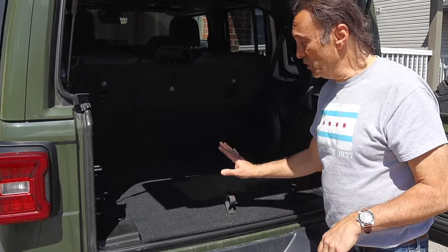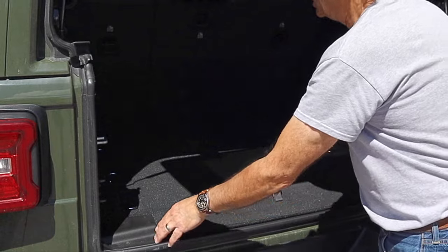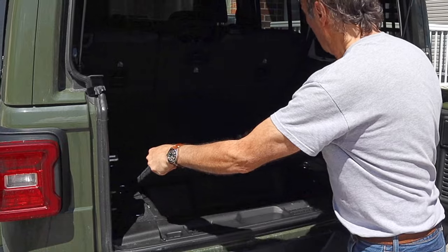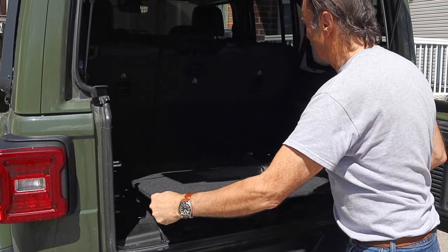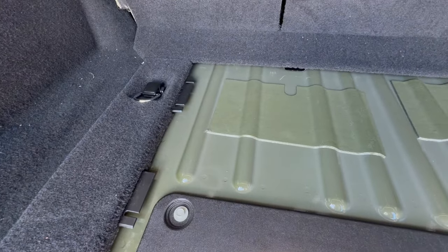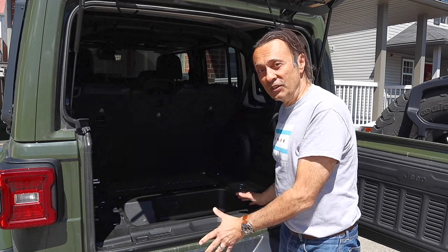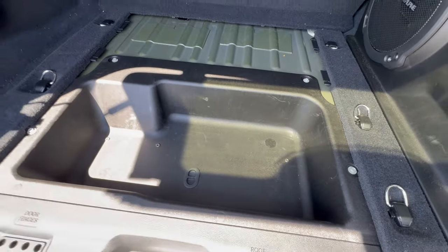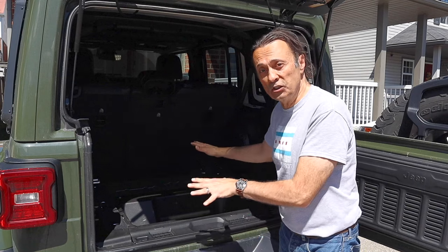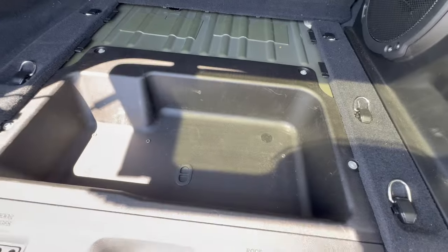Before we can install it, we have to remove the existing cover that's in the floor right now. Essentially, you just lift the lid up and wiggle it a little bit, and it just pops out of these little brackets and comes right out. The clips right here hold the OEM cover in place. We just tug on it to remove it, and that reveals the storage area, which we will now be able to install the Tuffy Security Products lid over and lock it to protect our items.